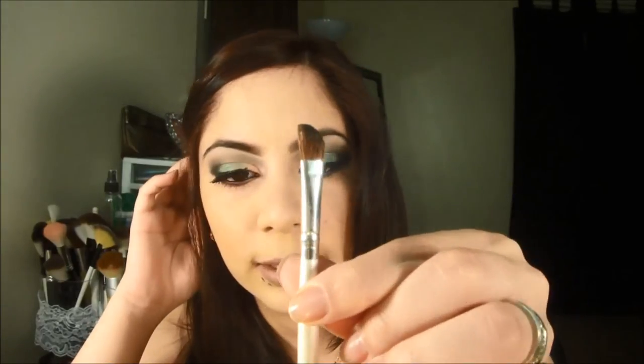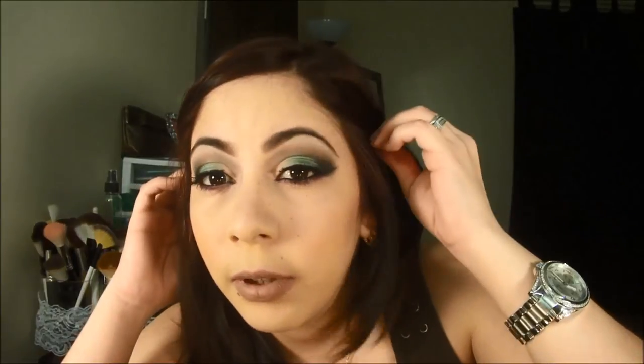I'm not sure if the camera is doing the look justice with these lights, but this is the final look. What I forgot to mention was that after the eyeliner dried and I applied the false lashes, I used an angular brush — this one is from Elf — with a black from Bisú to intensify the eye.